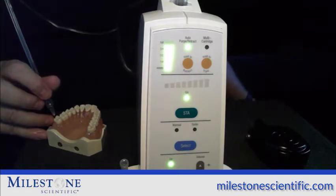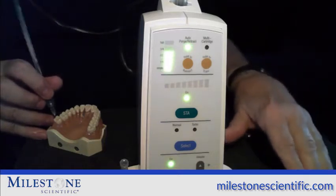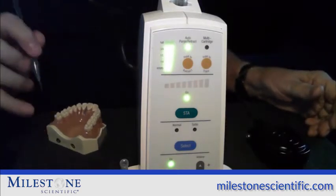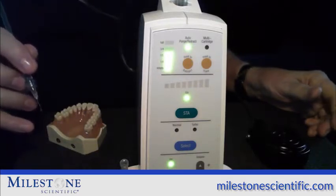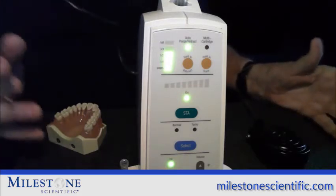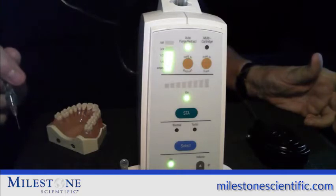When you want to take the needle out after you've delivered as much anesthetic as you desire in the proper spot, go into aspiration and during the middle of aspiration, after the third beep, take the needle directly out of the mouth. You should see one or two drops come out of that needle — that is perfect. But if you see a steady stream of anesthetic or 10, 20, 40 drops coming out of the needle after the aspiration ends, then that anesthetic did not go into the bone and you will probably not have sufficient anesthesia.